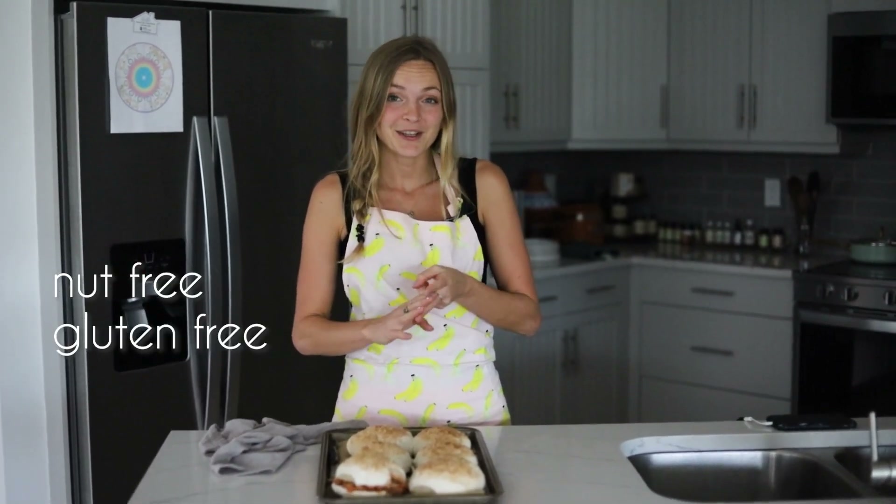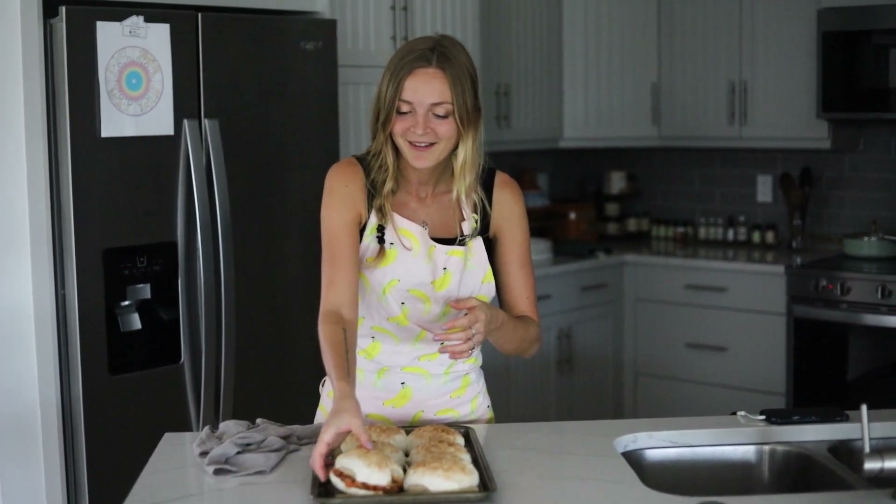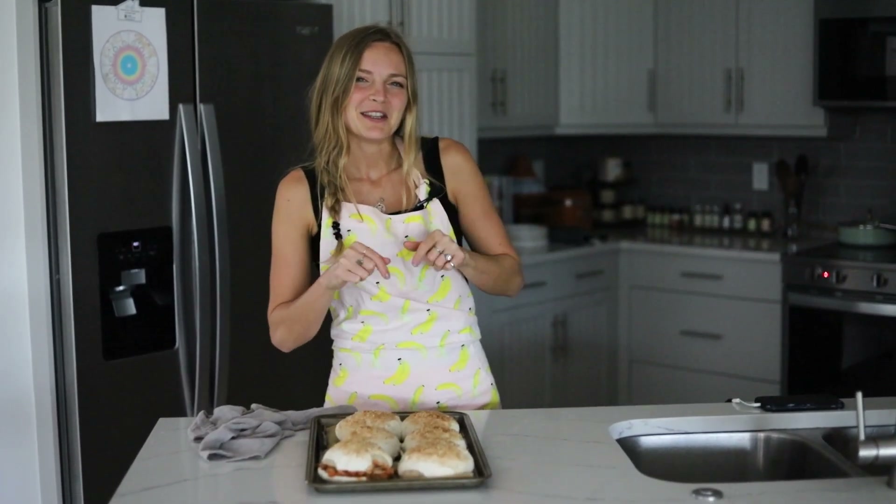Today we're making the most perfect gluten-free vegan hamburger buns. They're nut-free, gluten-free, dairy-free, no xanthan gum, and they're so easy to make — quicker than making regular hamburger buns. They're perfect for vegan veggie burgers or your vegan sloppy joe. Take them to your barbecue and everyone is going to love them — they'll never guess these are gluten-free.